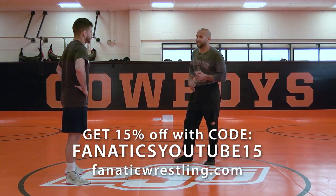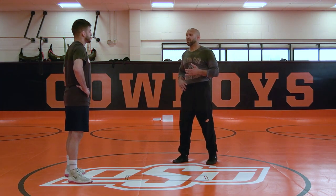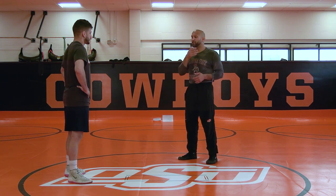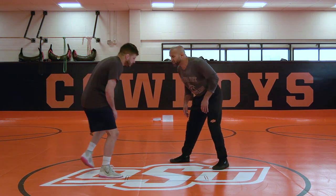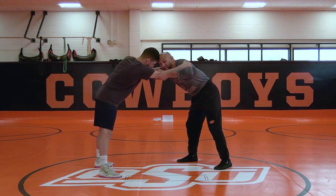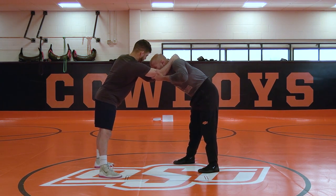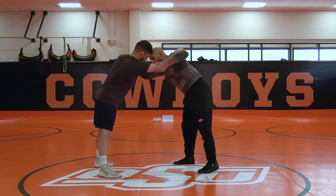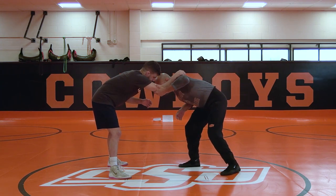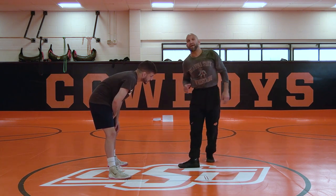Another great move off the elbow tie is your inside knee pull. This is more of a single leg — we covered duck unders and high crotches, now we'll go into our knee pull situations. I like to get my head on the other side; it's just a little more prep I prefer. But sometimes you can pull up that inside knee pull with the head on the same side. For this first one I'm going to do a staggered stance and hit it more as a penetration step to the leg.